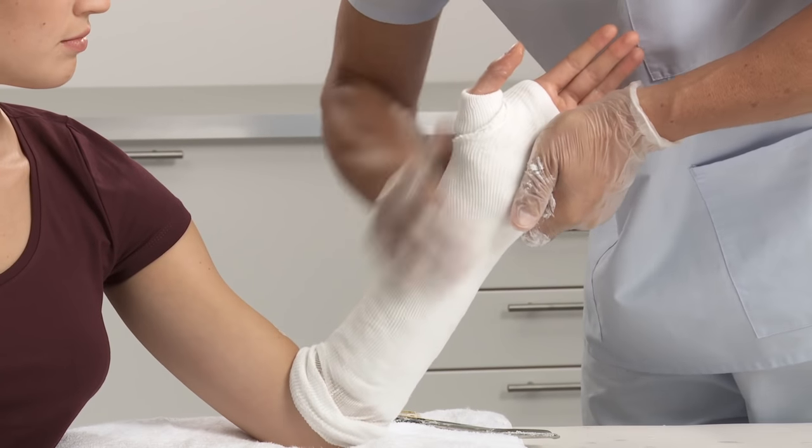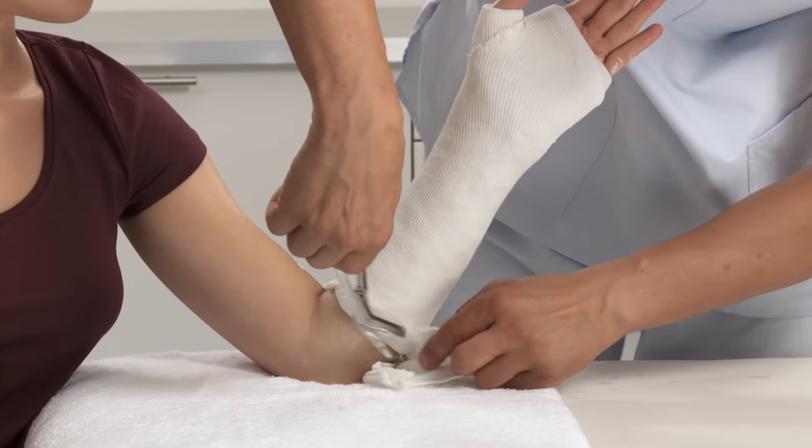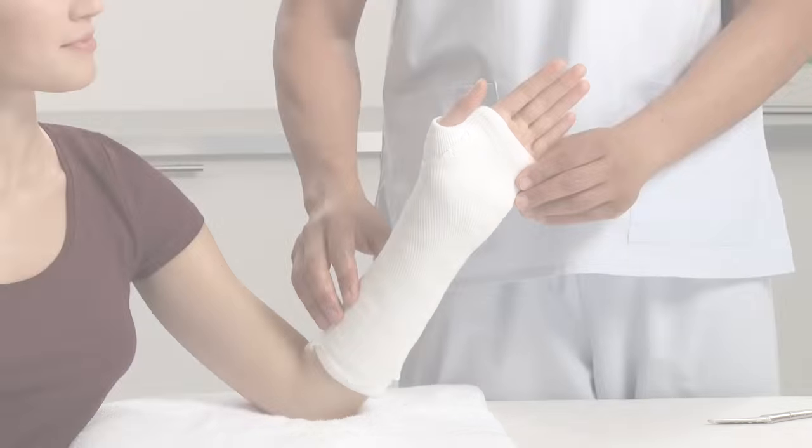After approximately 3 to 5 minutes the cast is set and the patient can be released. The cast is fully set after 24 hours.